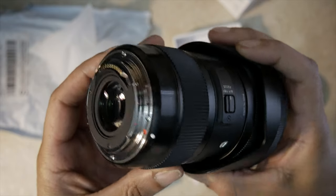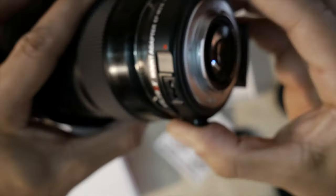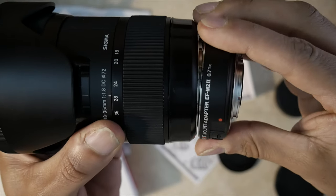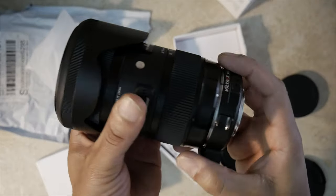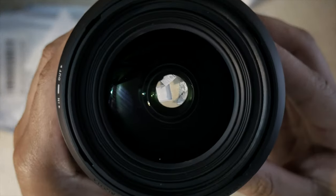This adapter has a 0.71x focal length multiplier. What that means is it makes your lens faster — able to take in a little bit more light. In my case, it makes the Sigma 1.8 able to go down to f/1.2, which is great.